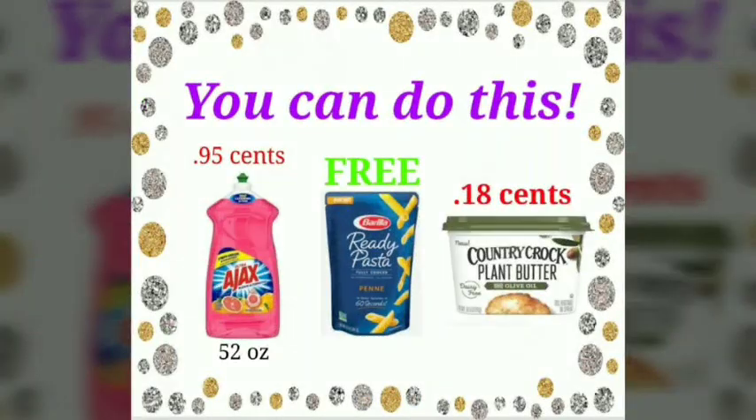Hello friends, and welcome. Today we're talking about Ajax 52 ounces for 95 cents, Barilla ready pasta for free, and Country Crock plant butter for just 18 cents.